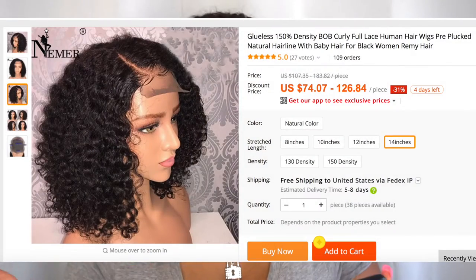As far as the price point, I think this wig is completely reasonable. It's 150 density and it price ranges from $74 to $126, and that's with free shipping. I think that's a win-win if you ask me.